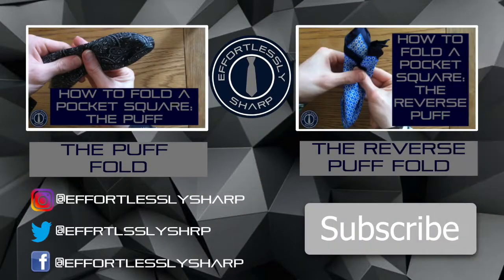There we have a single point pocket square — hope you've enjoyed the video. You can learn some more pocket square folds by watching one of our other videos. Which fold is your favorite? Let us know in the comments below. Follow us on social media and subscribe to our YouTube channel to get notifications of when our latest videos are posted, and stay looking effortlessly sharp.